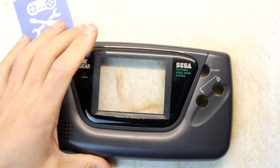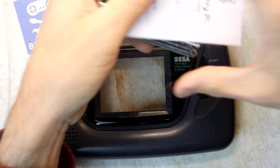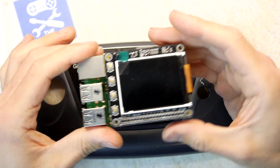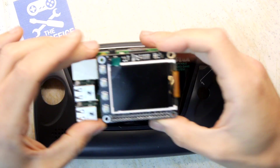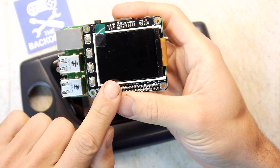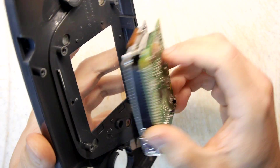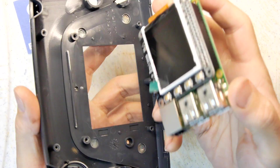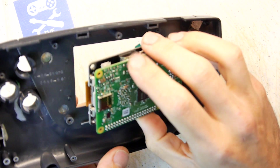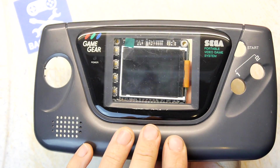I remember I got sent this Raspberry Pi screen by mistake — not the Pi itself, I already had that, but the screen module. It's not quite big enough and I probably wouldn't use this one because it's so tiny, but I thought it'd be quite nice to see how a Raspberry Pi might fit inside a Game Gear shell if you got a bigger screen.